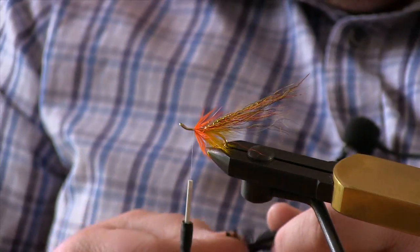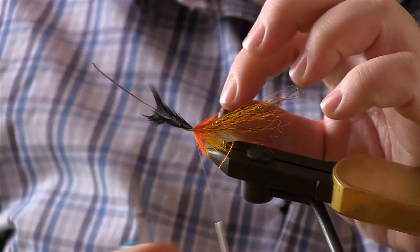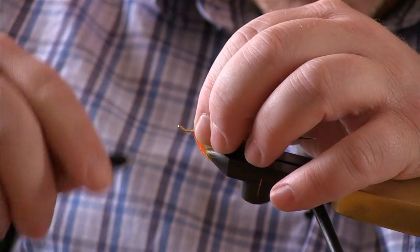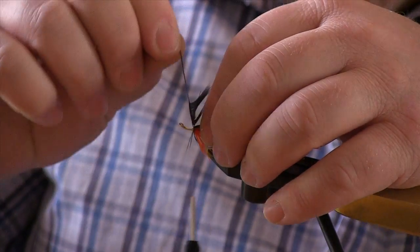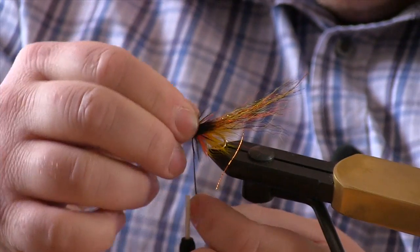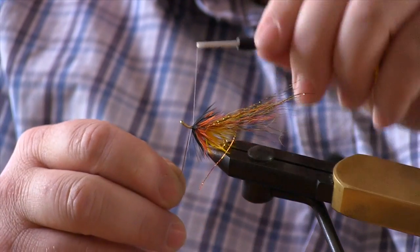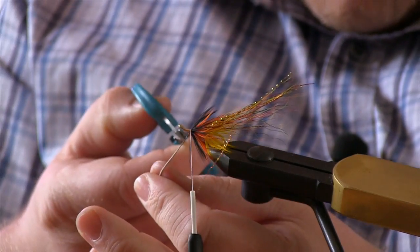Then you want to take a black hackle. Just strip off the fluff and tie it in tip first as before. Just fold it back and secure. Same as before, just wind and stroke it back to keep the shape — it makes life much easier for forming the heads later. Just secure and trim off the rest of your hackle stem.